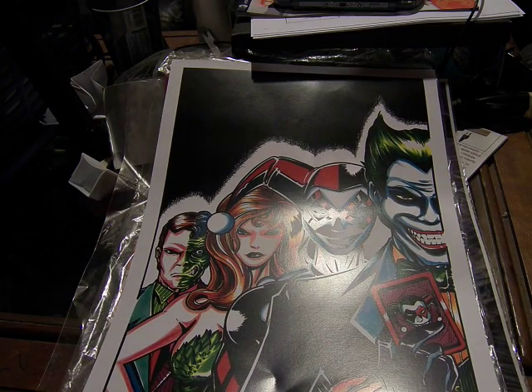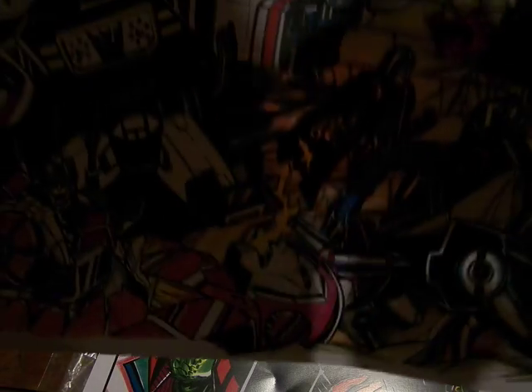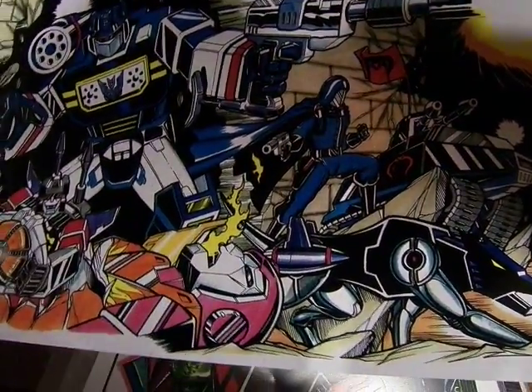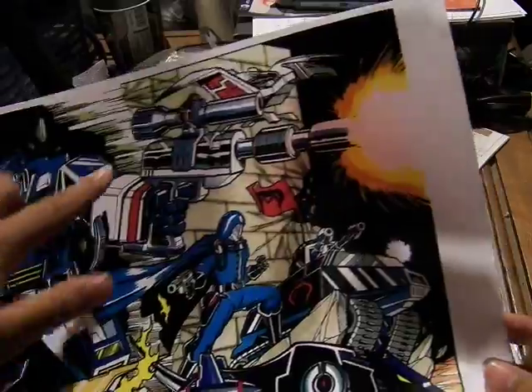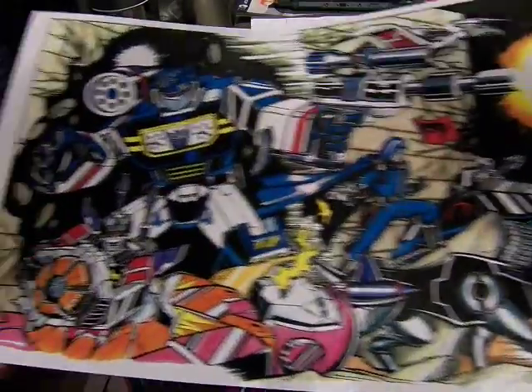That's the first one. And then the second one is a more Transformers-inspired one — it's a Transformers G.I. Joe collab. You can see Ravage, Optimus Prime in the wreckage, Rumble and Frenzy carrying the Matrix, Soundwave, Laserbeak, and the Hiss Tank. So this one is a really awesome one.